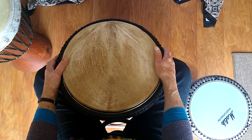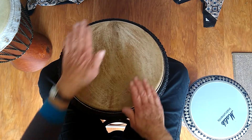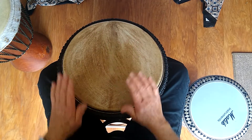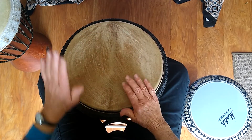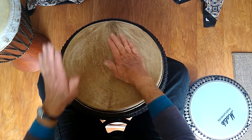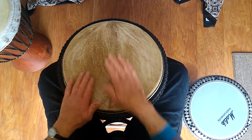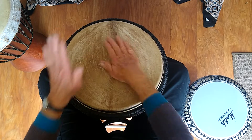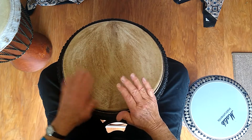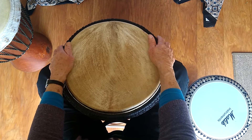Putting those patterns together, the whole rhythm will sound like this. Okay, there you have it — the first part of massacote.